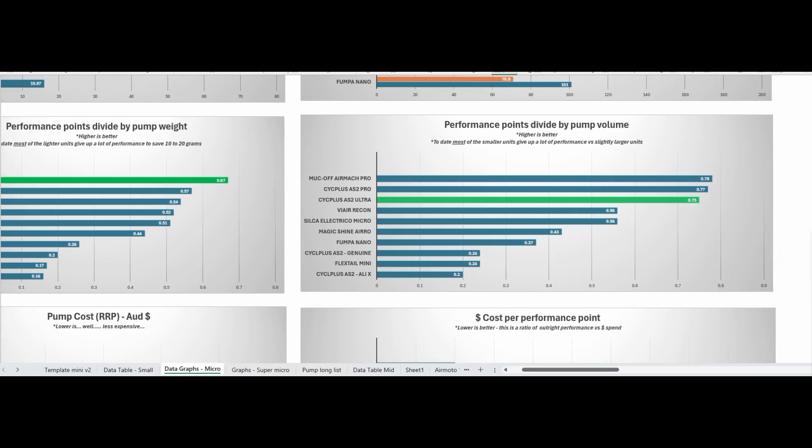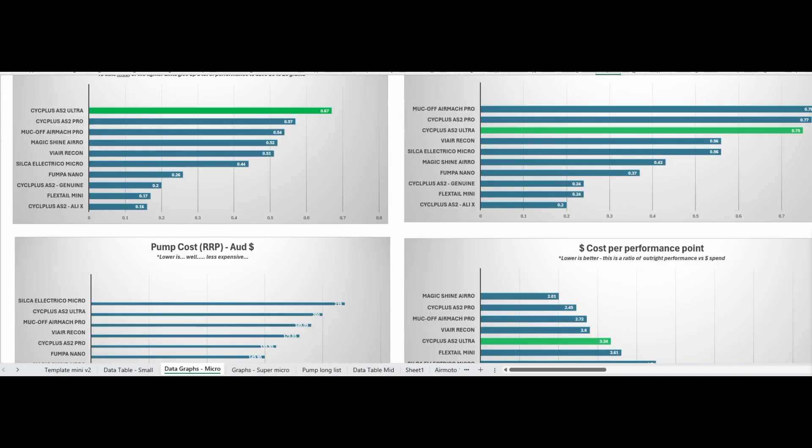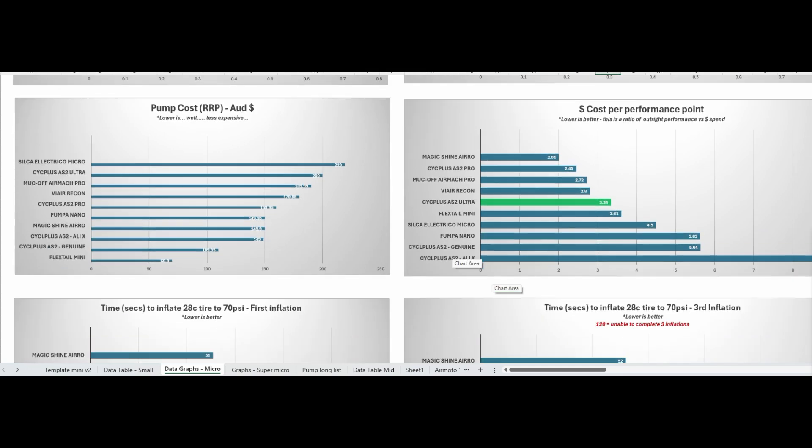By volume it's just behind the AS2 Pro and the Airmac Pro — those are still the highest density pumps so far. On price, the cost per performance point is strong. The price is based around 200 Australian dollars — it cost me a little more buying direct from CycPlus in the USA, and it's not released from any Australian retailer I can find yet — but it's still sitting in a very good spot for price per performance, despite being probably the second most expensive unit so far.